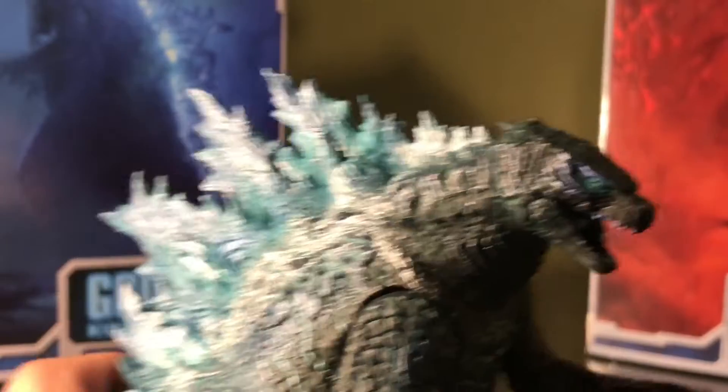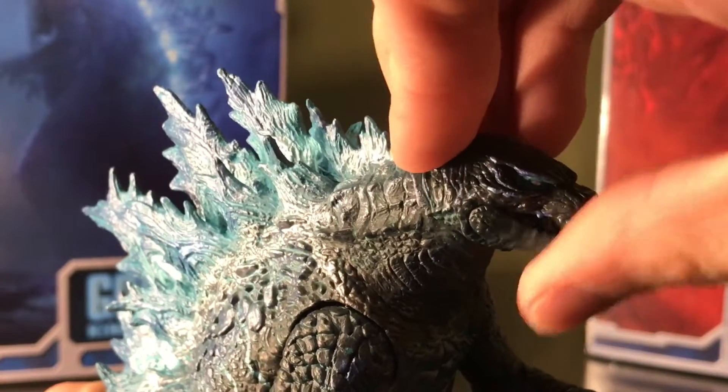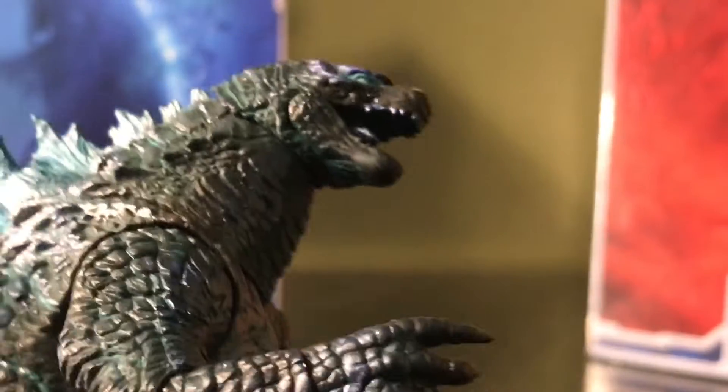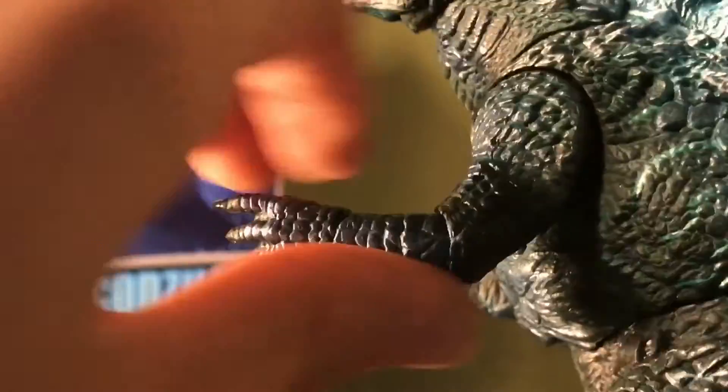You have a nice articulated tail here with the same color as the dorsal fins coming down to the end, with some more sky bluish dry brushing. Now for articulation — we can move the head up, down, left, right, and we can open and close the mouth. However, the tongue, unlike an SH MonsterArts figure, is not articulated. Even on the 2014 figure it was made out of a softer plastic and you can wiggle it a little bit, but not on this guy.